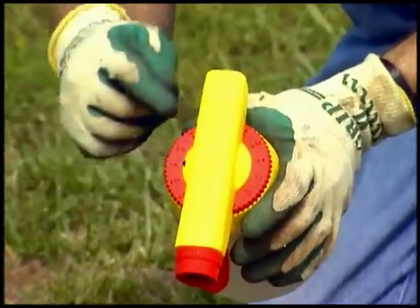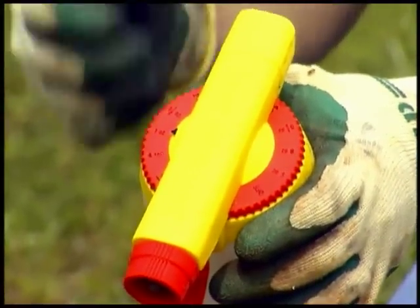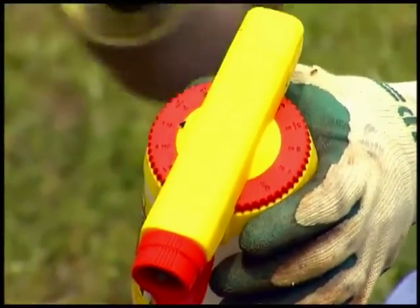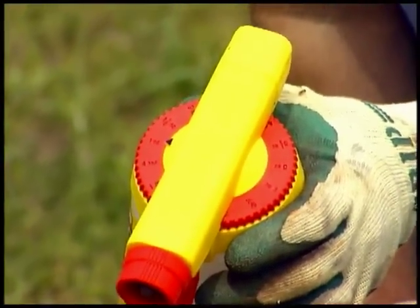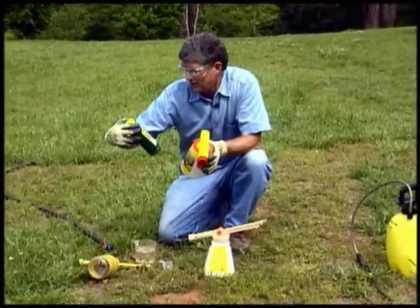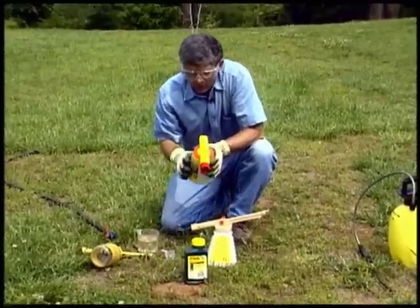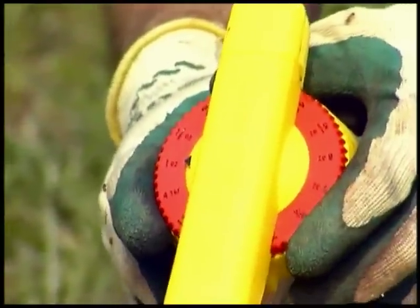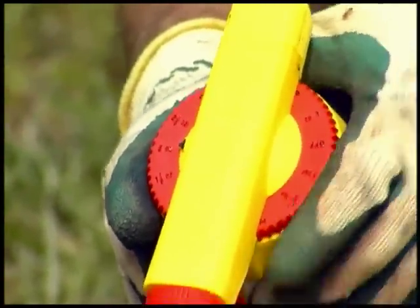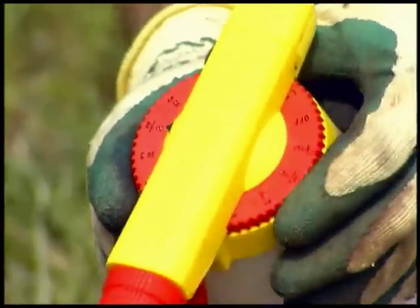You can see the dial on the side has numbers on it, so you can actually tell the sprayer how much of the pesticide you want to add to the flow of water going through the gun on top. Today, in our particular case, I'm going to use a pesticide that says use one fluid ounce or two tablespoons per gallon of water. I've already got it set on one ounce right there, but it has many different settings depending on the particular pesticide you're using.